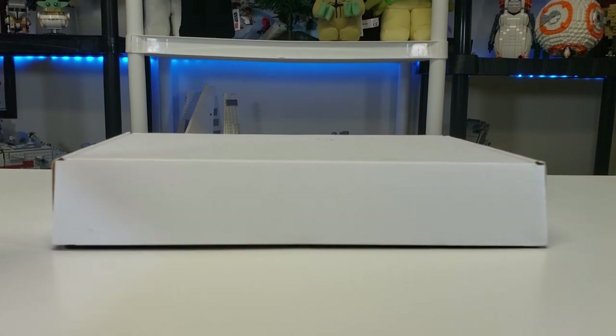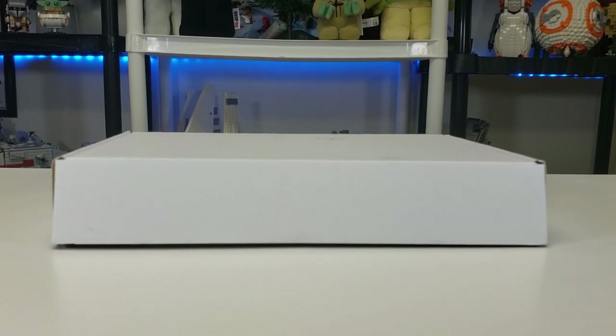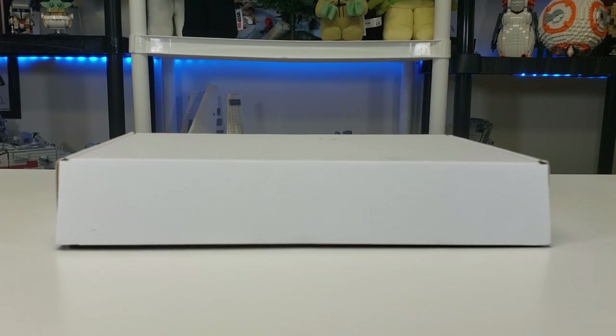Hello everyone, it's Republic Studs and today we have a package from Firestar Toys. This video was sponsored by Firestar Toys — all these figures were sent to me free of charge. They have a bunch of custom figures, parts, and other things. If you want to get your own, please check out Firestar Toys and use code AMBRSTUDS15 for 15% off.